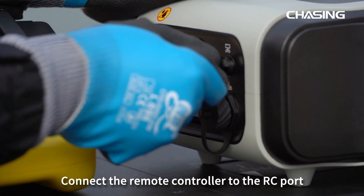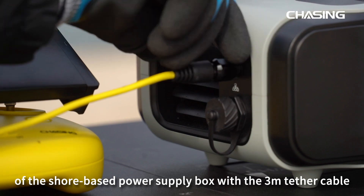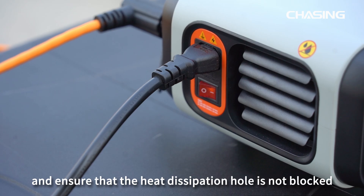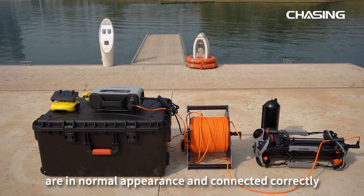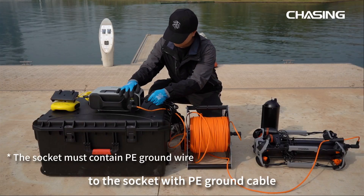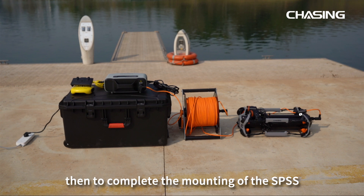Connect the remote controller to the RC port of the Shore-Based Power Supply Box with the 3-meter tether cable and tighten the nut. Ensure that the heat dissipation hole is not blocked, the cable is not damaged, and all assemblies of the Shore-Based Power Supply System are in normal appearance and connected correctly. Then connect the AC power cord to the socket with PE ground cable to complete the mounting of the SPSS.